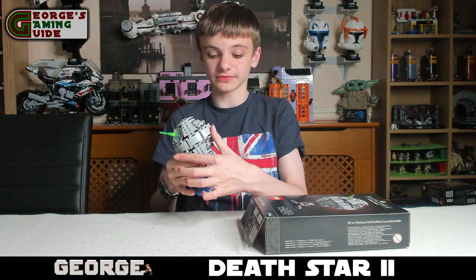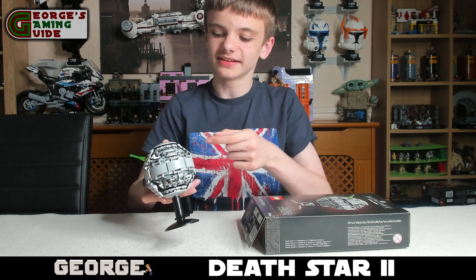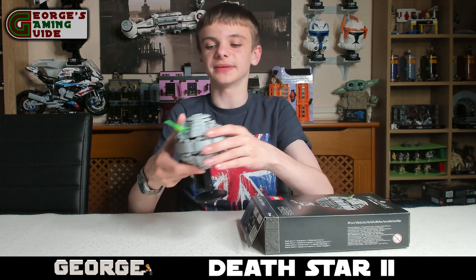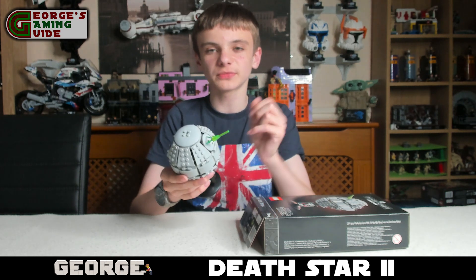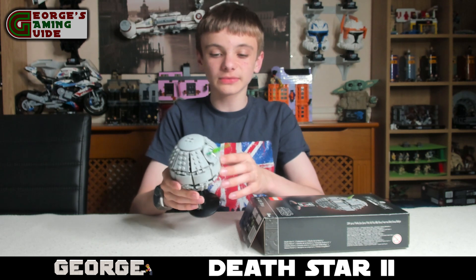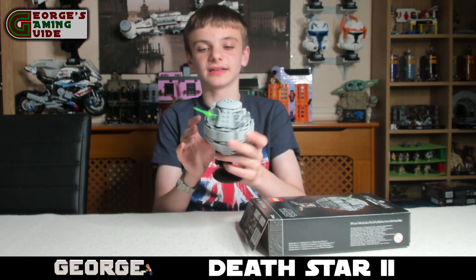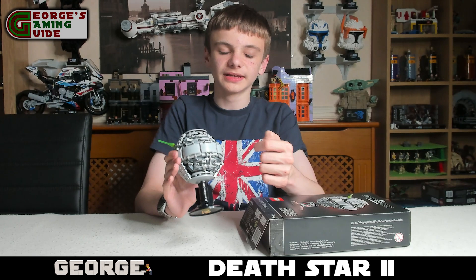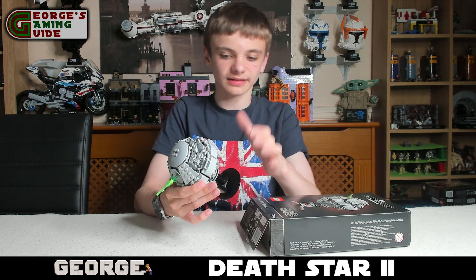As you can see, because the Death Star 2 is not finished, it's sort of open here. Now honestly this was the easier bit — the hardest bit was all of these panels. Building them was pretty easy but it was just getting them on because some of them were really awkward. So that was a little bit annoying, but all the sides as you can see, all the panels on there are identical, and then on the side you've got a lot of stud pieces to make all the cracks.